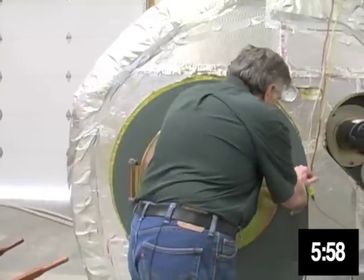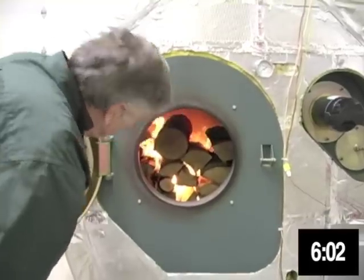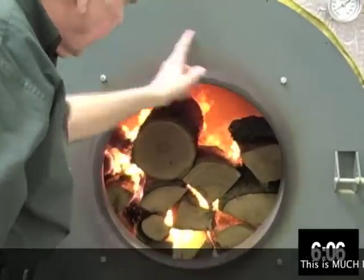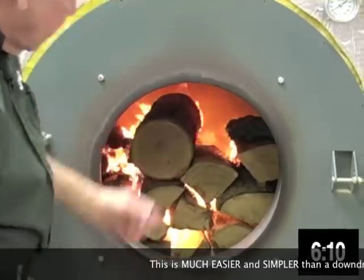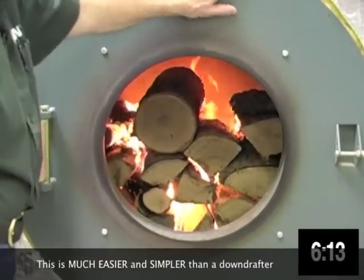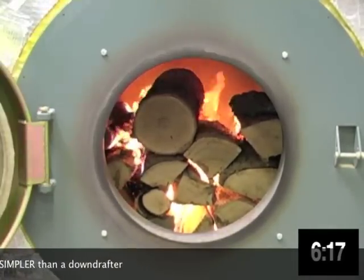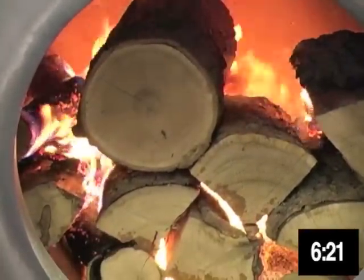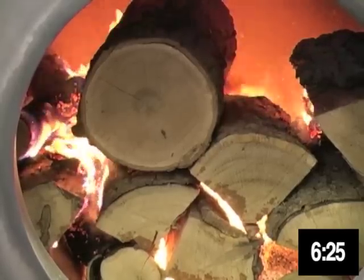I'm going to open the door again and show you where the fire is at six minutes. The wood is fully, almost fully engulfed. You also notice there's no smoke coming out of here because the unit is designed so the capture velocity here pulls the smoke in. So after two years of burning in our lab, there's no smoke stain on the front of this test unit. That's the way wood should be burned — it shouldn't be burned in the continuous burning outdoor smokers that are the typical outdoor boiler.